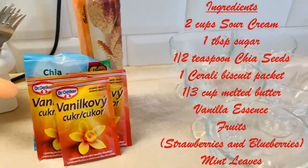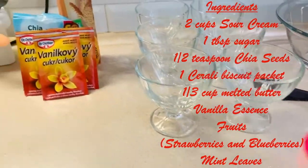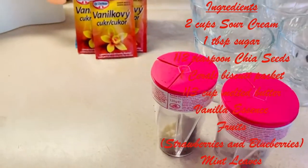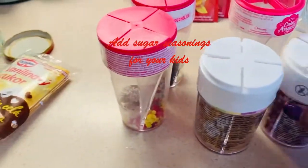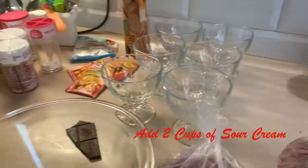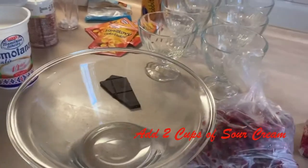For this recipe, you'll mainly need some fruits. Just pick up fruits which you really like and add them to the dessert. I've added strawberries and blueberries. You can add even cake toppings at the end for kids. It's a fruit ball or a fruit cup, best in summer.